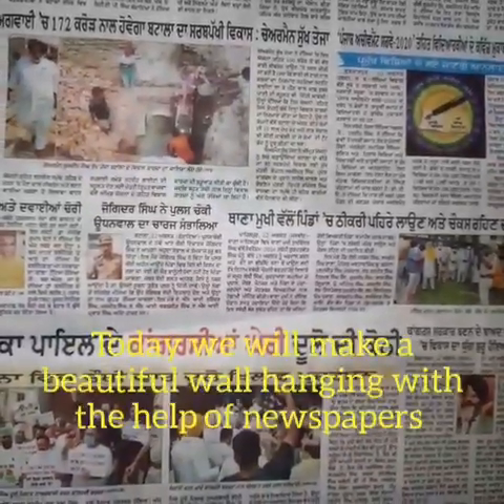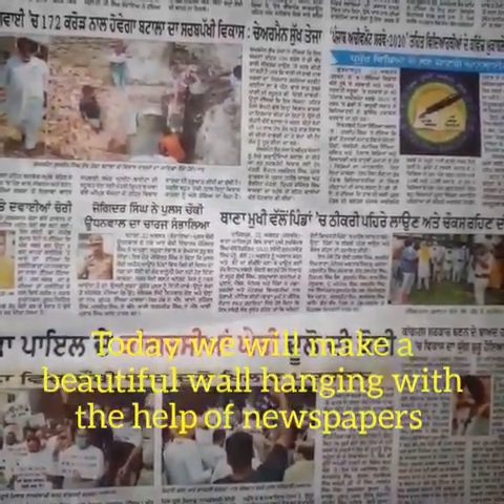Greetings to all. Today we will make a beautiful wall hanging with the help of newspaper. So let's begin.